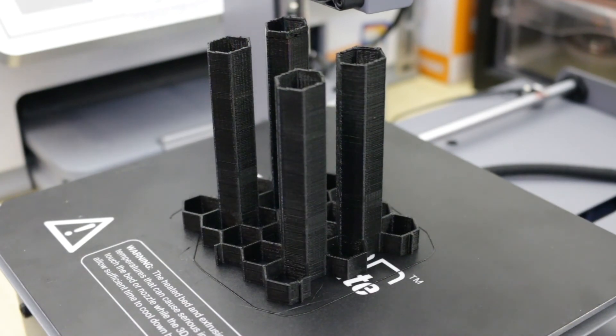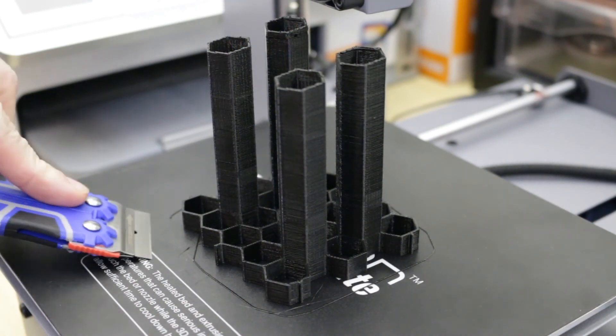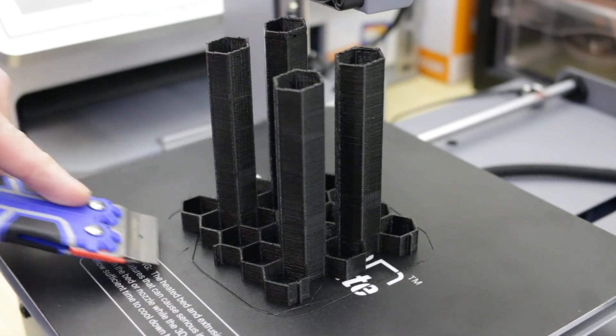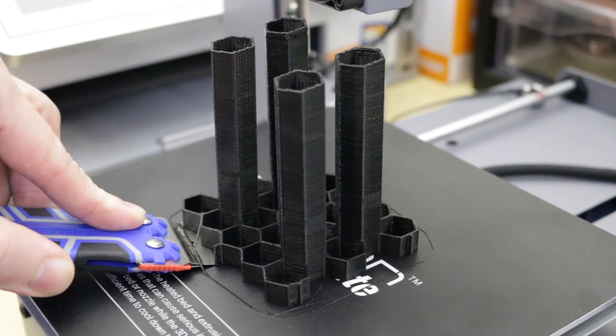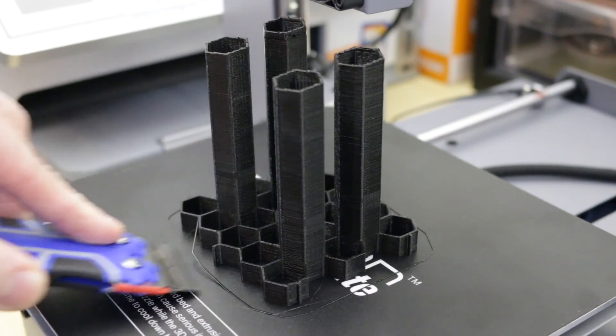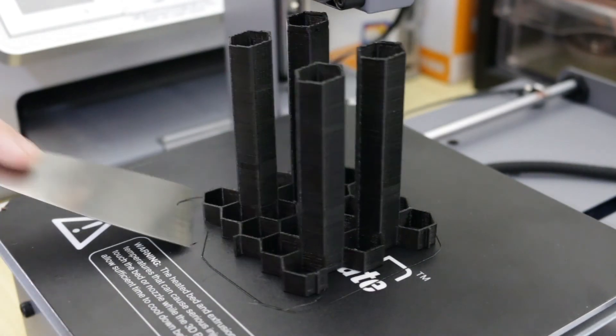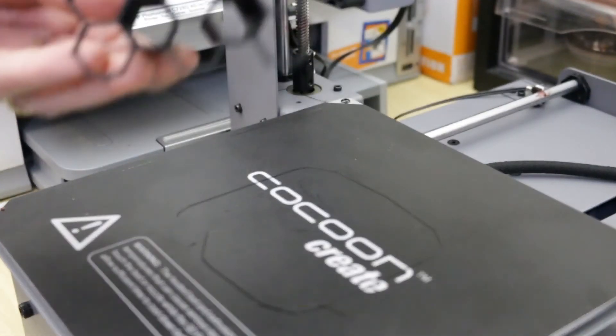The easiest way to get prints off the bed when they're sticking firmly is to use a scraper with a really sharp blade. Just be careful not to damage the surface, and just finish it off with the scraper.